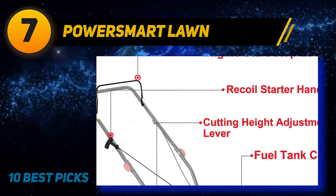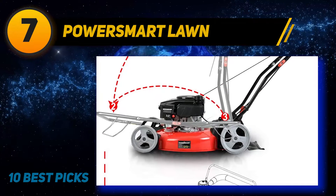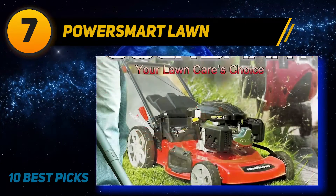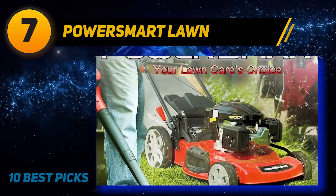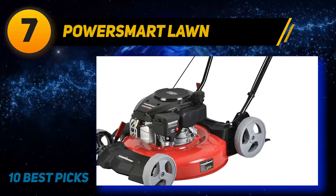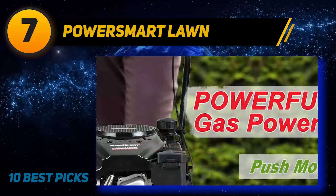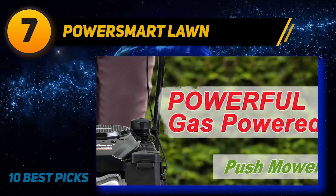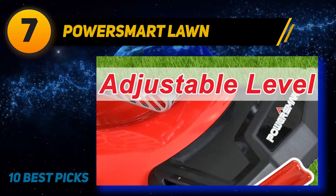Coming in at number seven, the PowerSmart DB2321C. The best gas-powered push mower for small yards is the DB2321C model from PowerSmart. Its 21-inch cutting deck will get through your lawn quickly, and its 170cc OHV engine can power through difficulties such as slopes and wet grass. At 60 pounds, it's relatively lightweight for a gas mower but much heavier than electric and reel mower picks. The PowerSmart DB2321C also folds easily for compact storage.